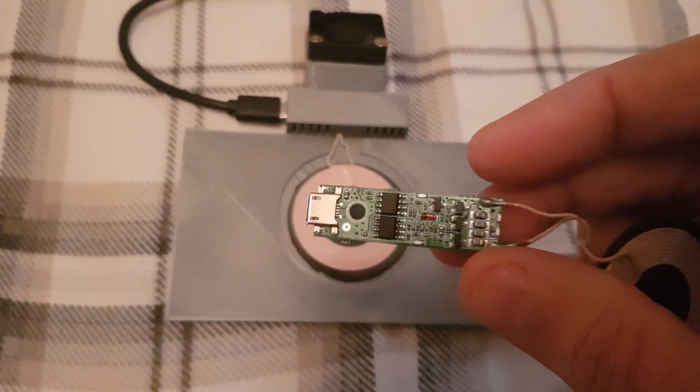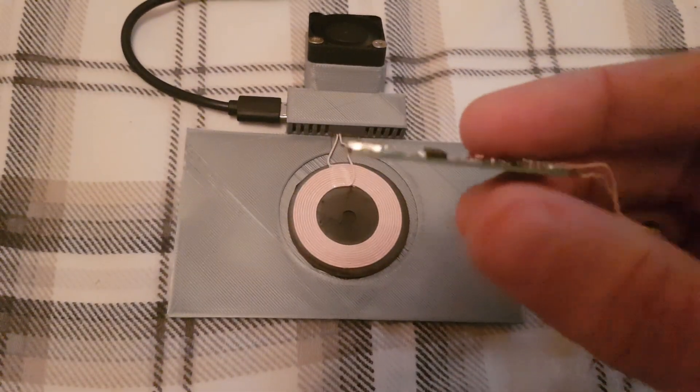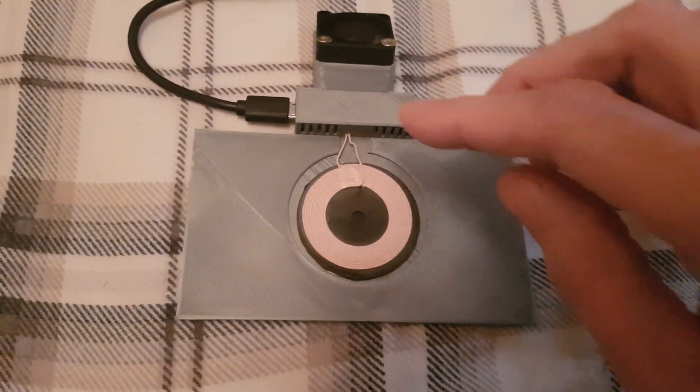I measured them whilst I was charging my phone — they got up to around about 72 degrees, which to the touch is quite, quite hot. Hence why I built this enclosure.